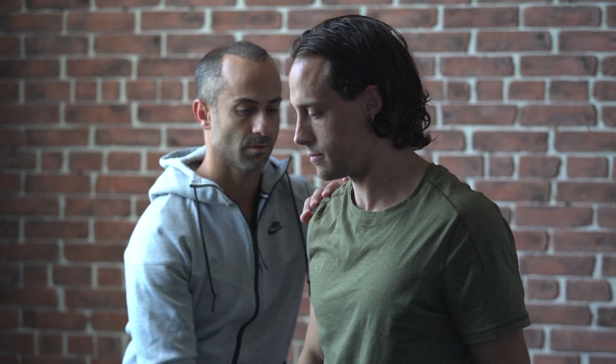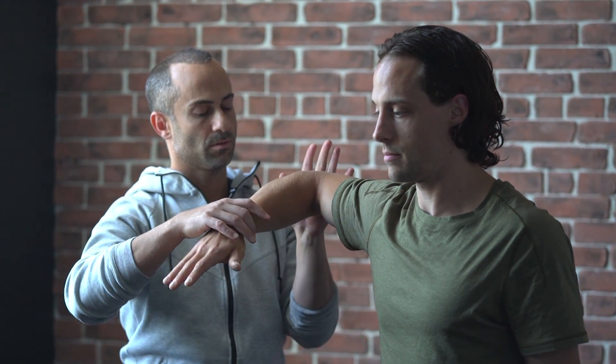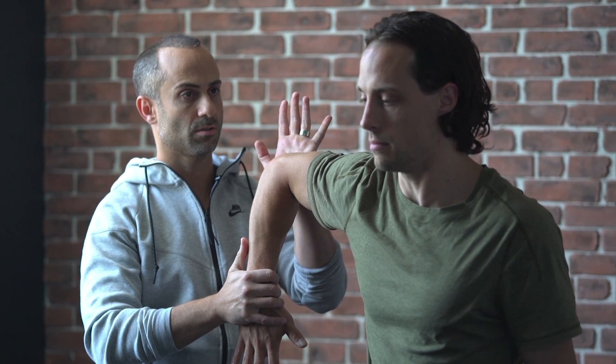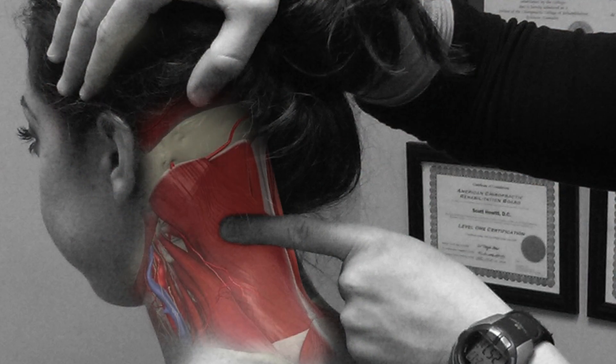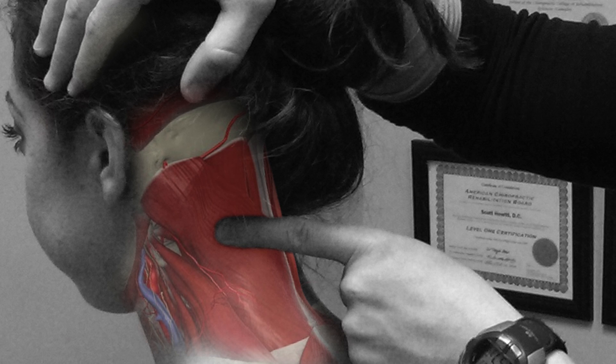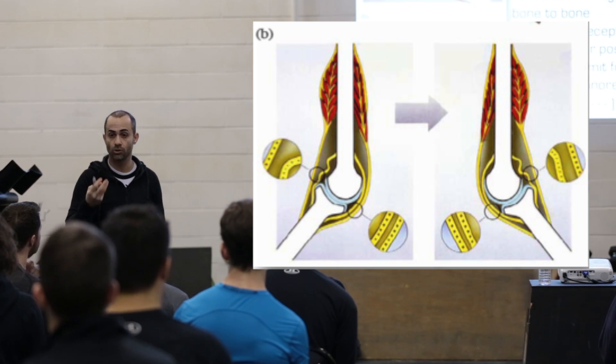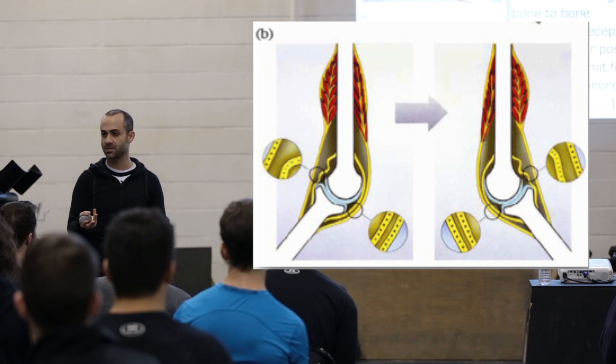Another important factor that separates FR Release certifications from other manual therapy seminars is our focus on communicating the scientific basis behind the technique. A large component of the certification seminar is dedicated to teaching participants the supporting literature around the technique, so they can make sound clinical decisions and provide the best manual treatment therapies available.